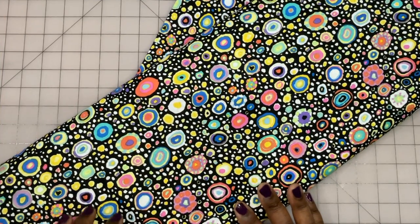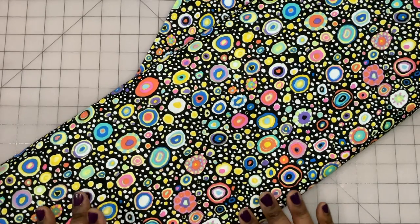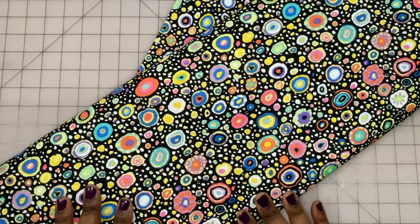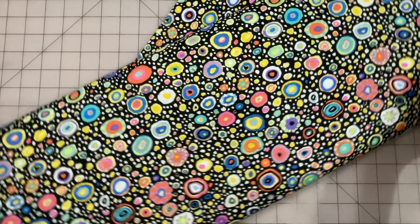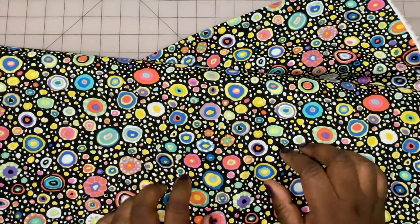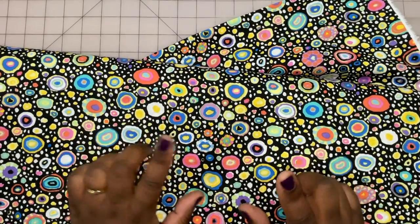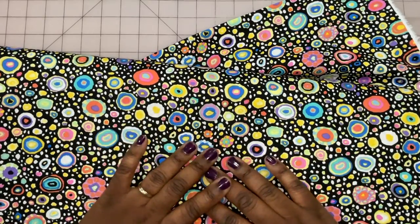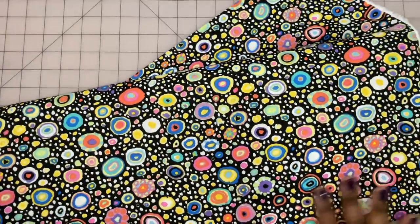Hey there, Cherie here. Welcome back to the channel. Today I have a huge fabric collection to share with you all. This is the Cave Facet August 2023 full collection. I've already sewn up some projects using some of the fabrics from this collection — I got an early release fat quarter bundle, two of them, two colorways. I'll link to it in the description box. But now today I'm going to share the full collection in all its glory. So let's get right into it.